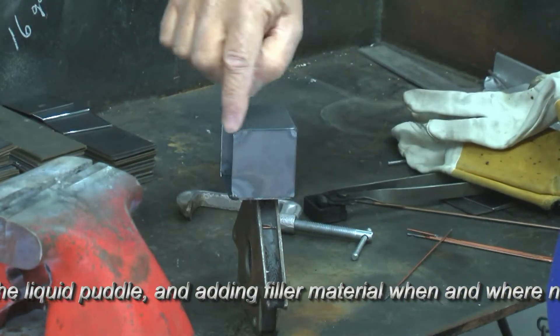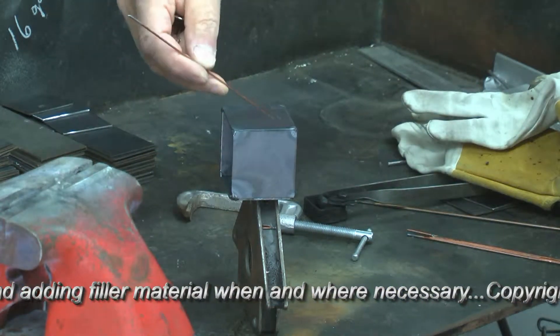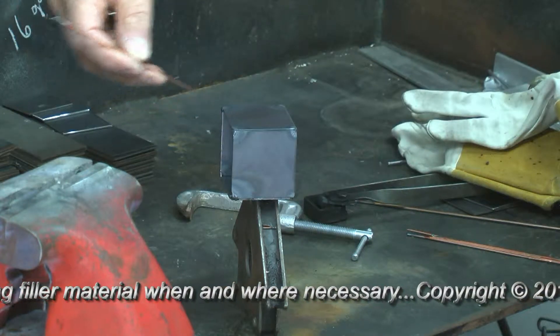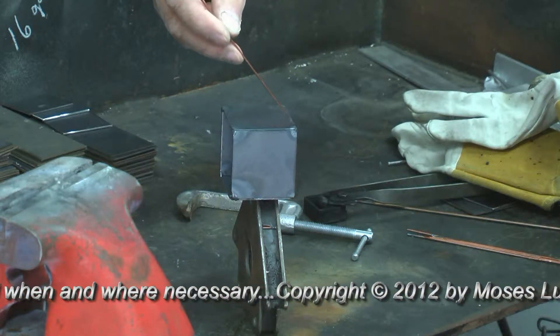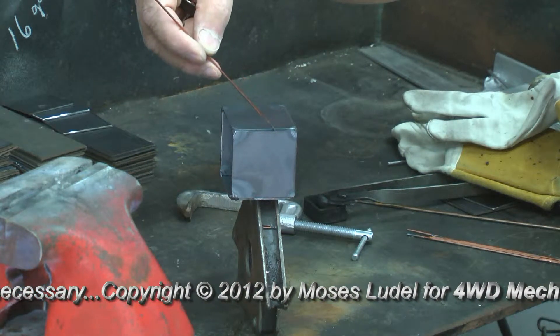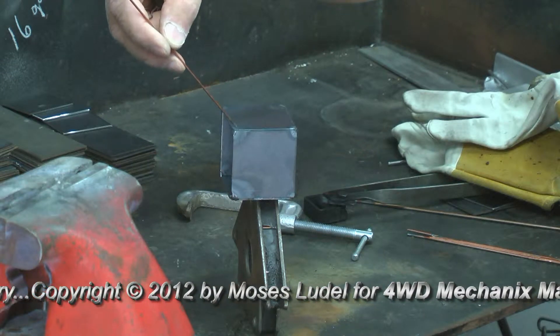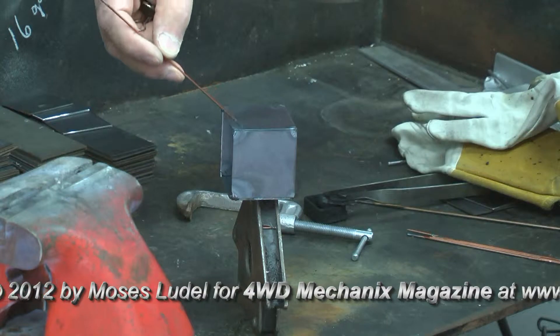I've fixtured this for the first bead, and I'm going to run this across in this direction. A little bit awkward for me to control the filler backhanded like this, but I'm going to run the torch from here across. I want you to see the formation of the bead and how it resembles TIG. The similarities are striking, both in terms of the control of the heat and the introduction of the filler rod.